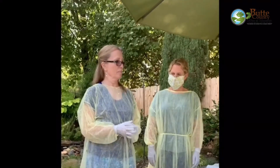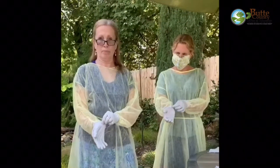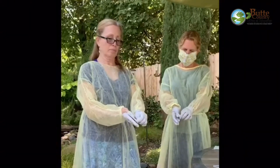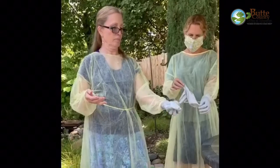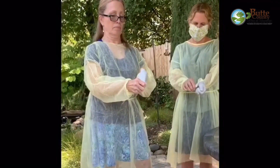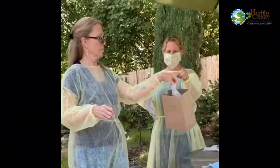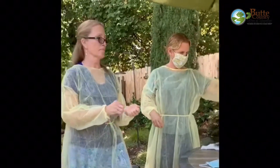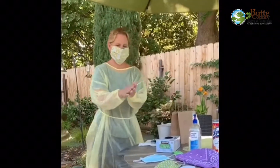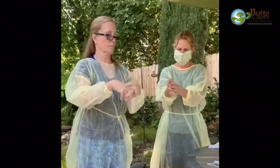Gloves can be removed by more than one technique, but we are going to show you the glove-in-glove technique, which we find the easiest and safest. One, pinch the outside of the glove near the wrist. Two, peel downwards, pulling the glove inside out. Three, with your ungloved hand, slide your finger under the wrist of the remaining glove. Four, again peel downwards, turning the glove inside out. Five, discard the gloves. Six, wash hands with soap and water for 20 seconds or use an alcohol-based hand sanitizer. Be sure to clean your wrists where the edges of the gloves were located. Seven, gloves should be removed and hand hygiene performed before removing a face covering.